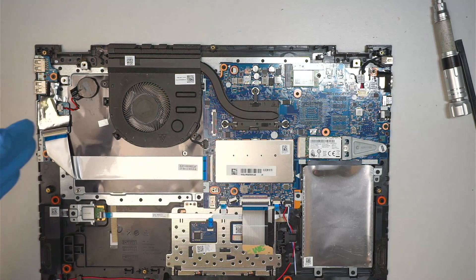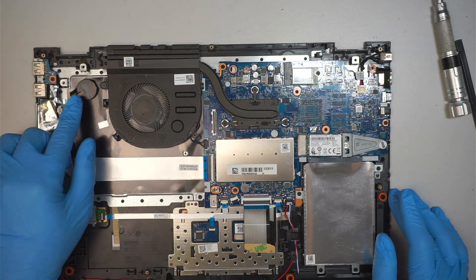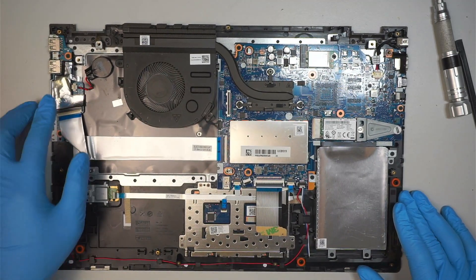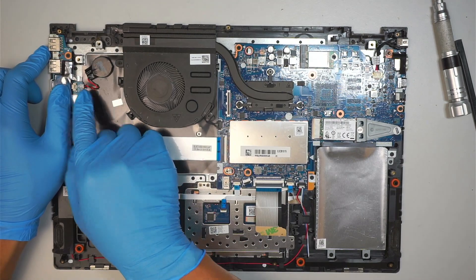Let's move the screen to the side. Here comes the CMOS battery. If you need to reset the motherboard, you can simply disconnect the CMOS battery by pulling the connector to your right.